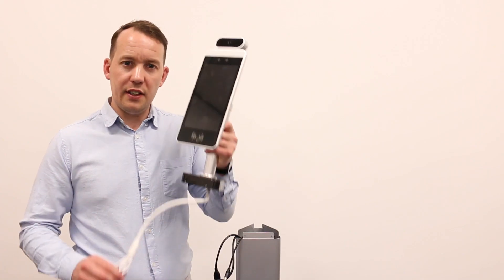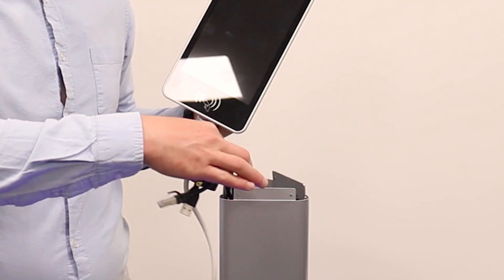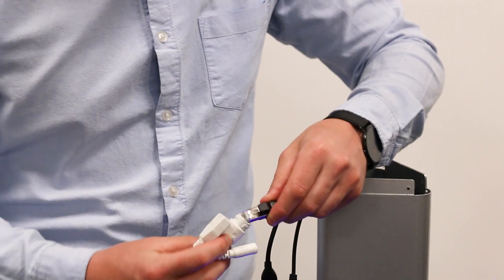Step one is to connect the device to the pedestal unit using the wires provided. Before we do so, we need to make sure all the wires are clearly pulled out from the pedestal unit, and we can now connect them safely to the device.